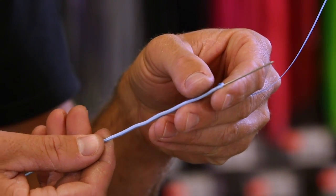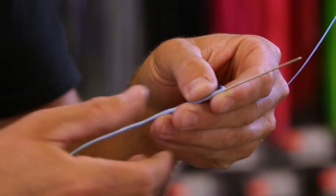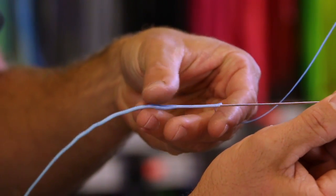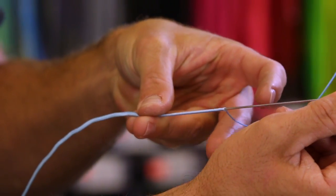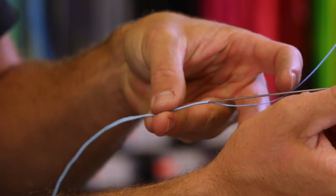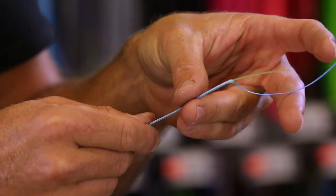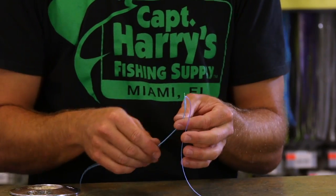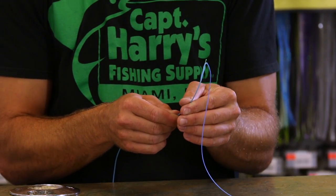Now I'm going to poke my needle out. I'll very lightly work the tip of the needle out of the hollow core, and as I work it out I'm going to pull on that mono behind the needle so it pulls that mono out from behind.